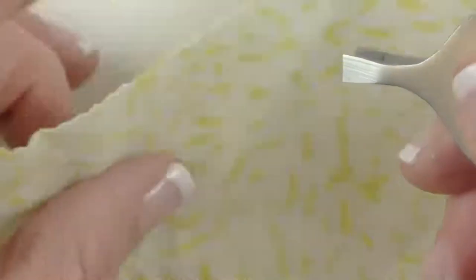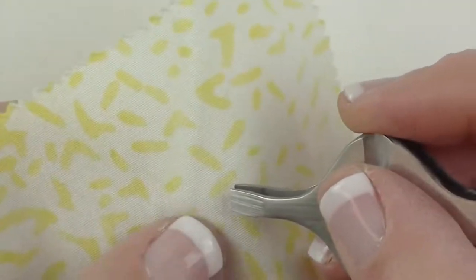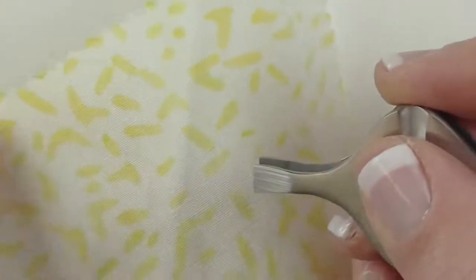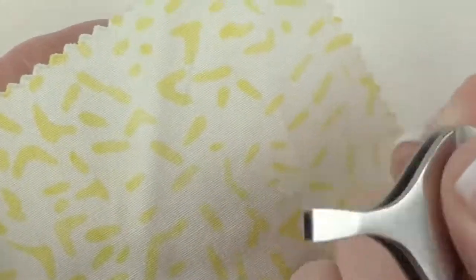You know where else I'm going to find myself using these, probably more than anywhere else, is when I'm pulling the little bits of paper that might be left from my foundation paper piecing. These will be incredibly good tweezers for that.